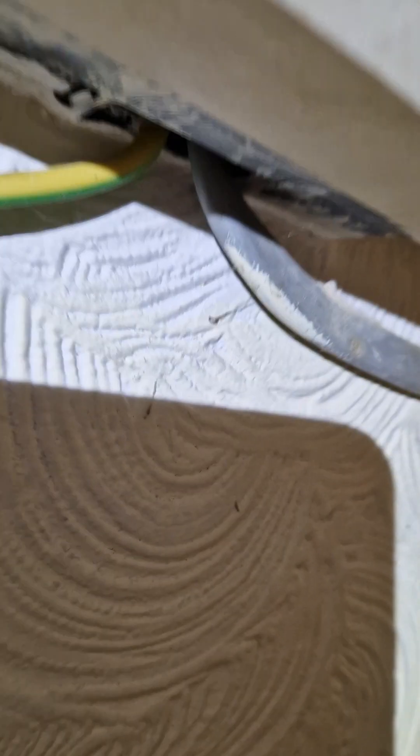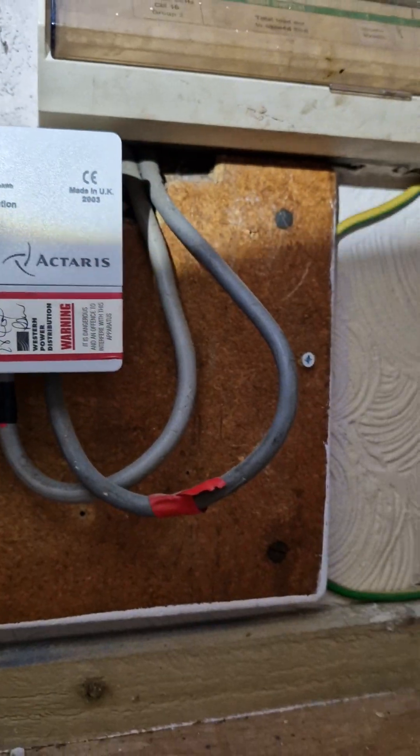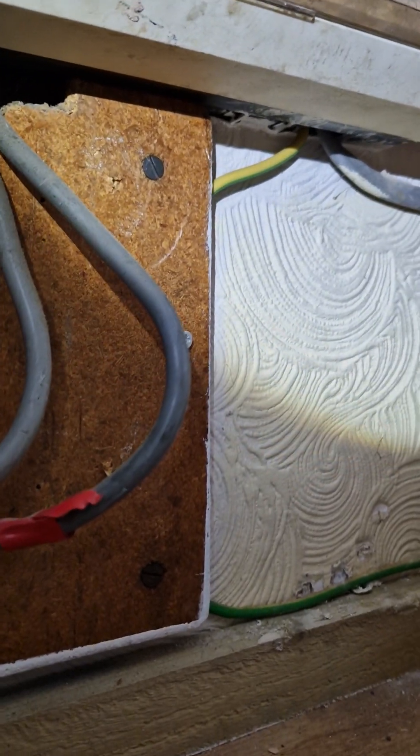The IP rating on the board has been compromised in more than one location, and it's got 16mm tails, so that's going to have to be sorted.